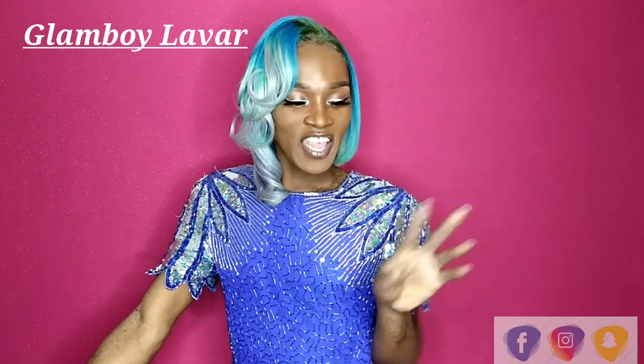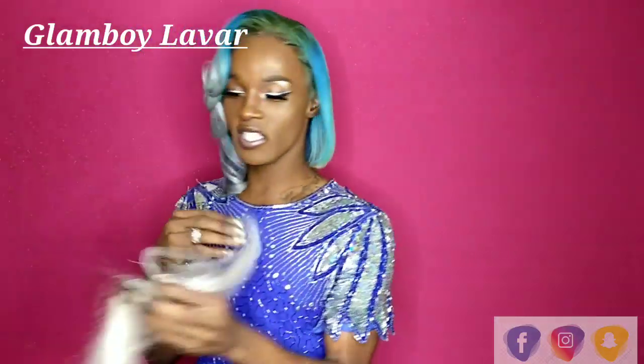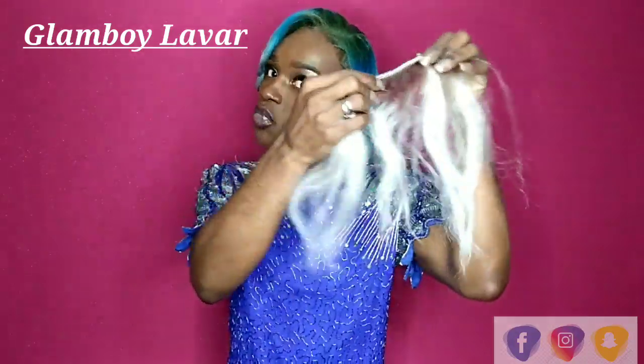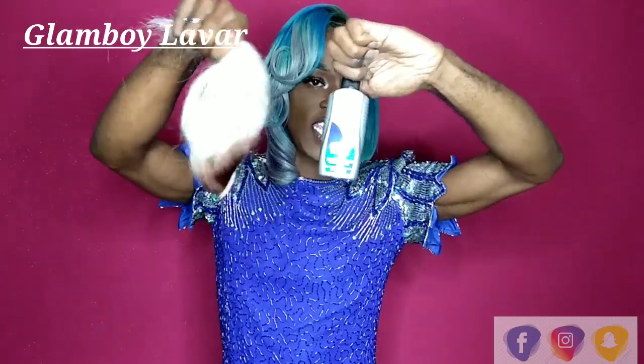I worked very hard on it. So let's get back to the color. The wefts — the top of the tracks — I colored those. So for example, as you're going to see in the video, I took the wefts — the part that you glue — and I turned it upside down and dipped it into this color.